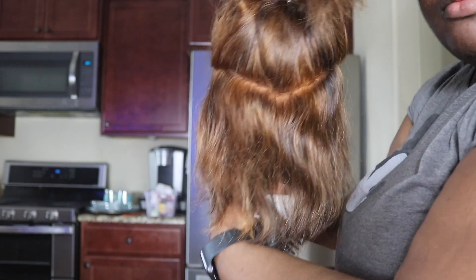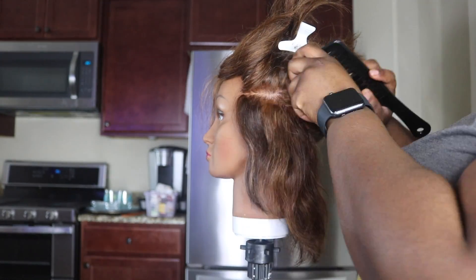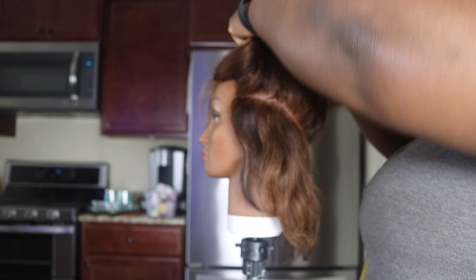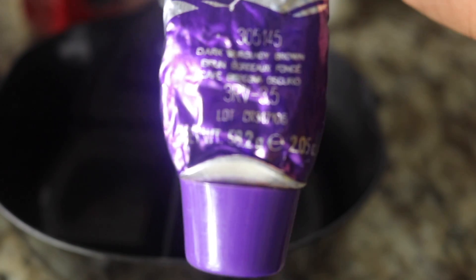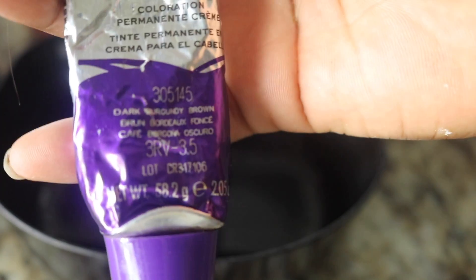If you're doing all your hair, try to do it as perfectly as possible. I think I did a pretty good job with this V. So here is the Ion Color Brilliance Red Series — it's a dark burgundy brown. I am obsessed with red colors.